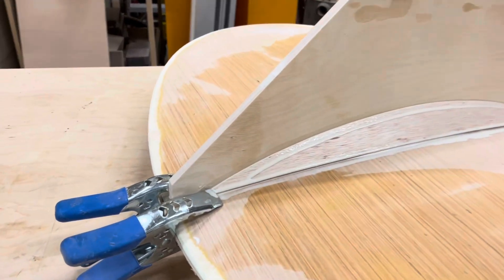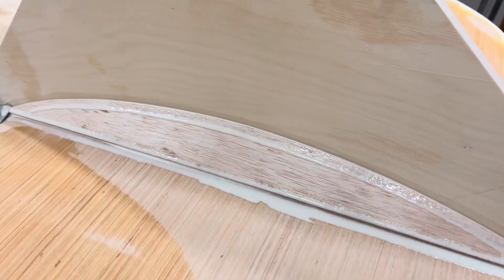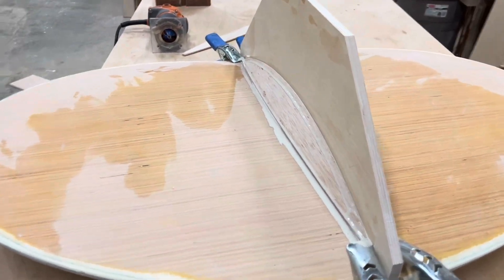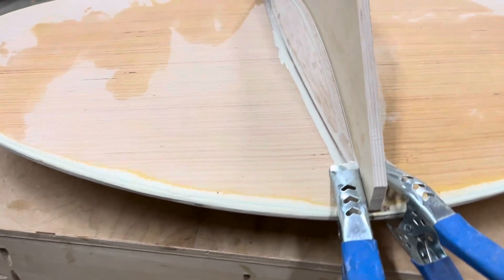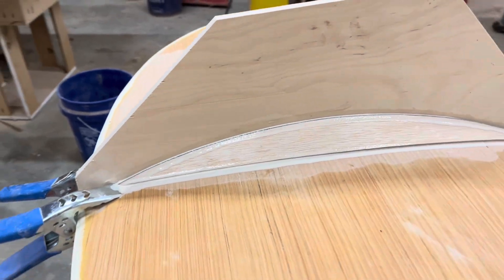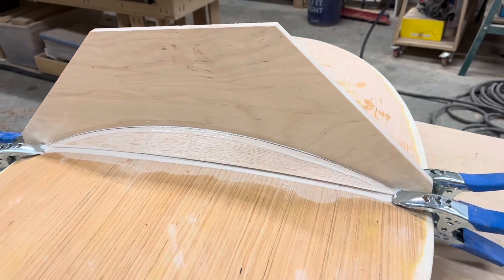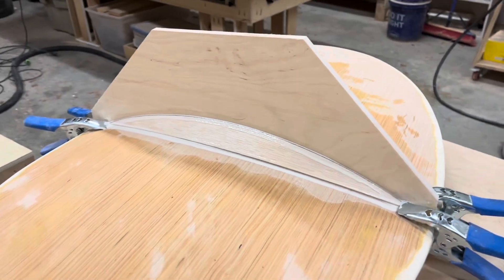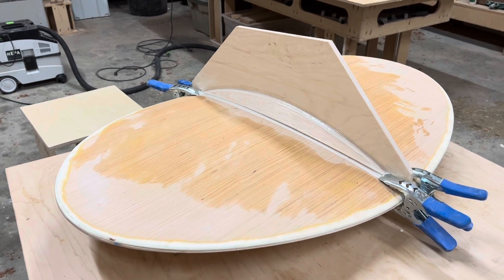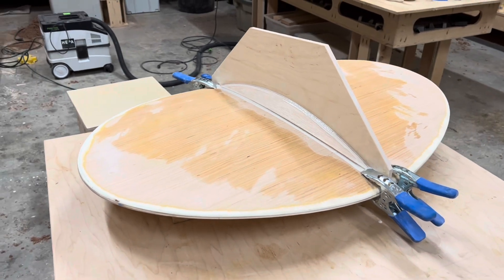That's what it looks like right now — it's basically a big arc-shaped gusset. It adds triangulation, and it should be a pretty strong connection. I could still sand it and put fiberglass over it, or carbon fiber and epoxy — I can still make it stronger. But I always leave that as a last step.